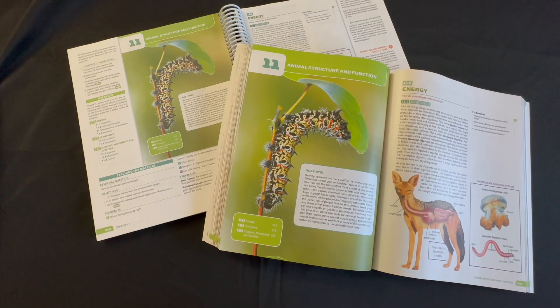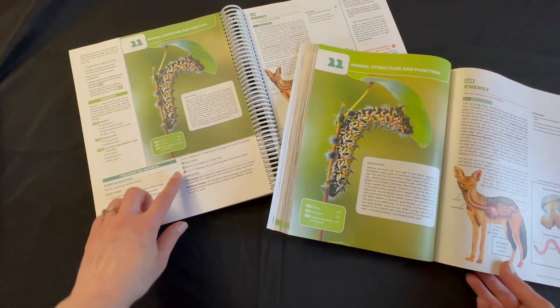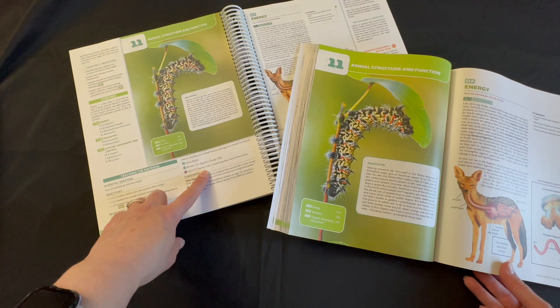Let's take a look at chapter 11. In this chapter, your student will be studying animal structure and function. In lab 11D, they will be looking at conserving heat — wool versus down.